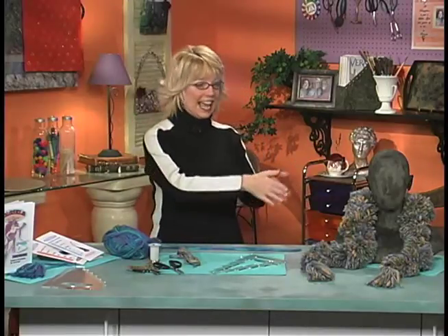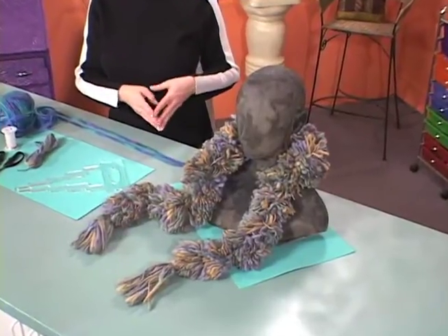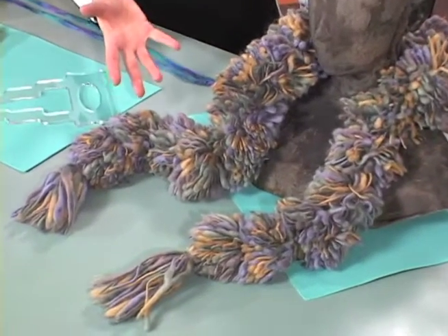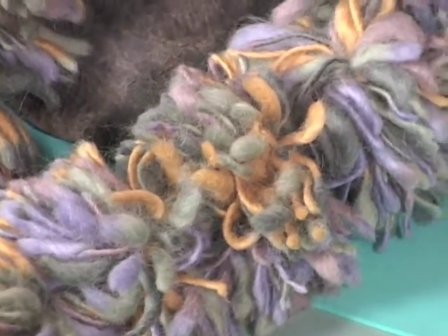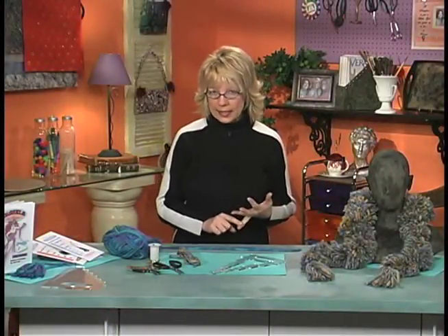Did you ever think of doing a boa out of pom-poms? I did, and look what I created. This is 21 four-inch pom-poms with a couple of tassels on the end, made with this fabulous, glorious wool yarn. Isn't this something you would just see on the fashion runway? I created it in like an hour to an hour and a half, so it's not only gorgeous, it's easy and fast to do. Let me show you how I did it.